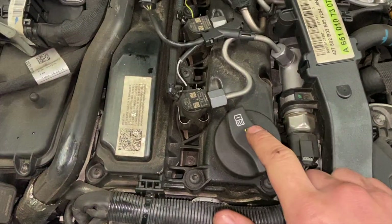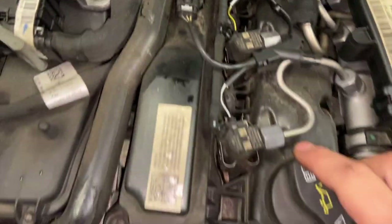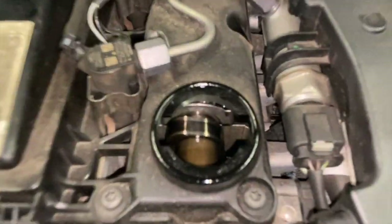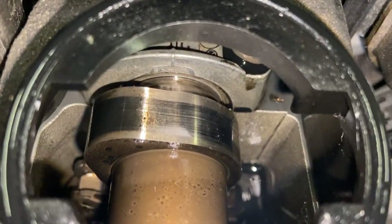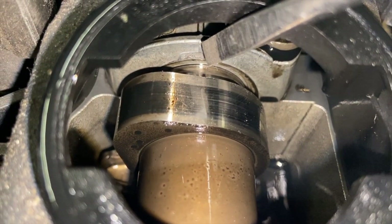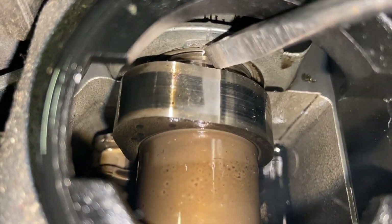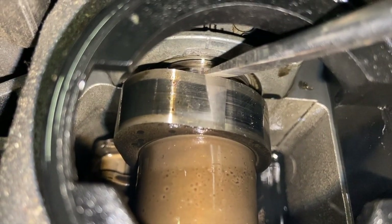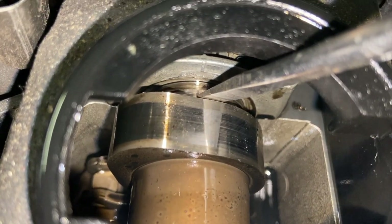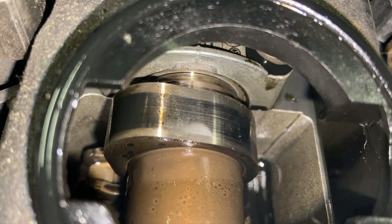All we have to do is take the oil cap off and the exhaust camshaft position sensor off. Let's start off with the oil cap. As you can see there is a straight line here which needs to be lined up with another straight line on the camshaft right here, and you can see that it is lined up, so the inlet camshaft is in the correct position.